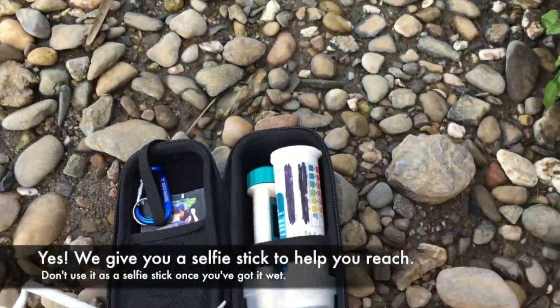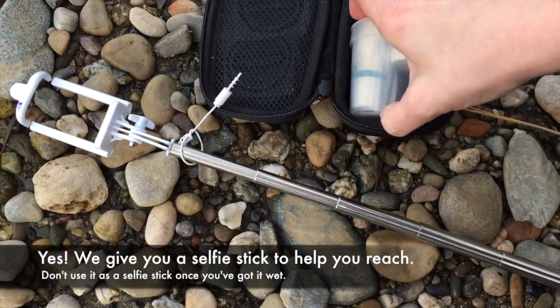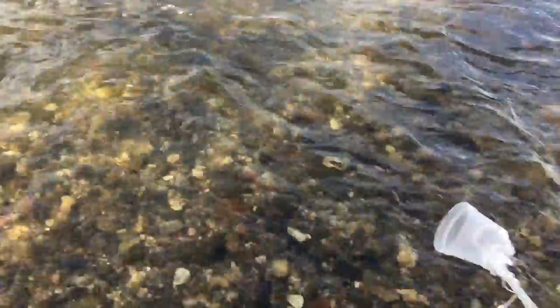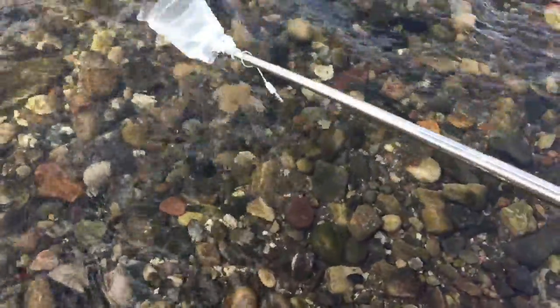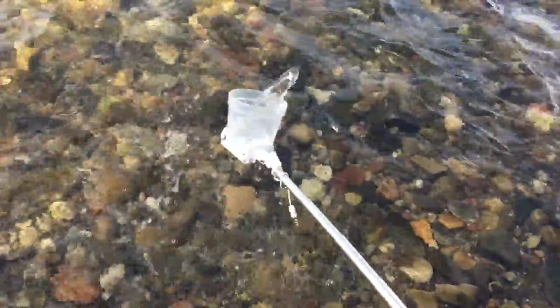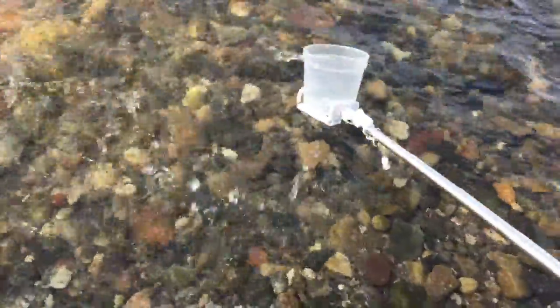I've got my selfie stick and I'm going to get my cup out. I'm assuming this river is not clean so I'm not going to go into the water, but I'm still going to do my sample. Rinse your cup three times — that's especially important to rinse for me because I was testing the Mediterranean, so this thing is quite salty.